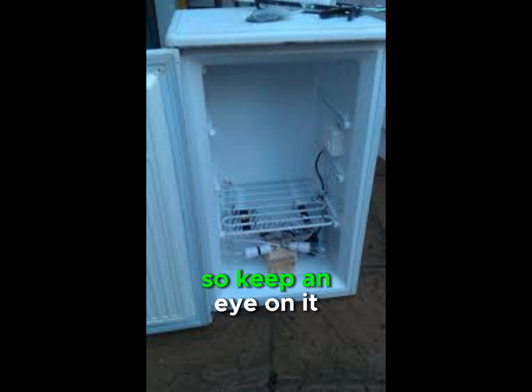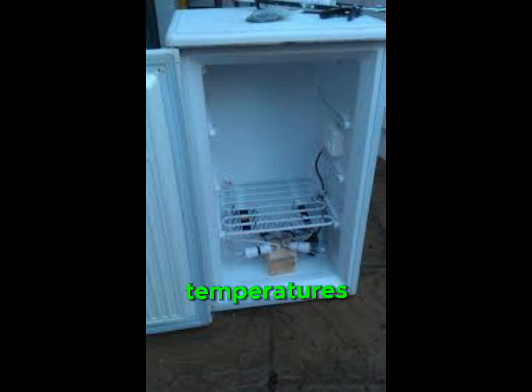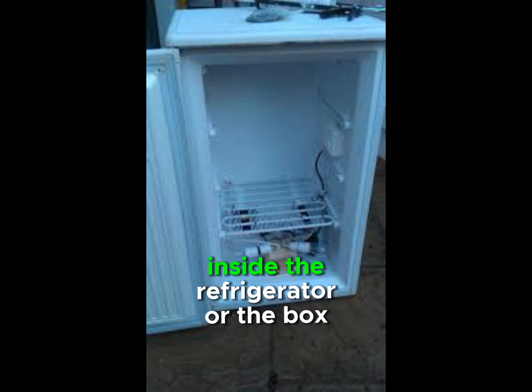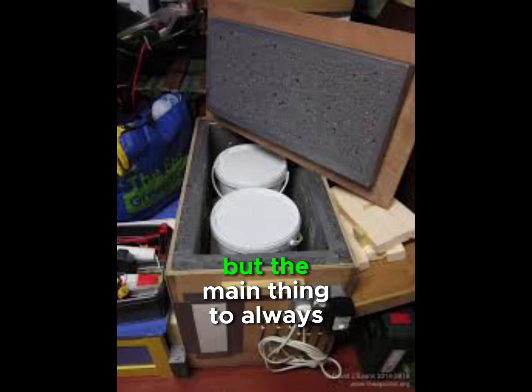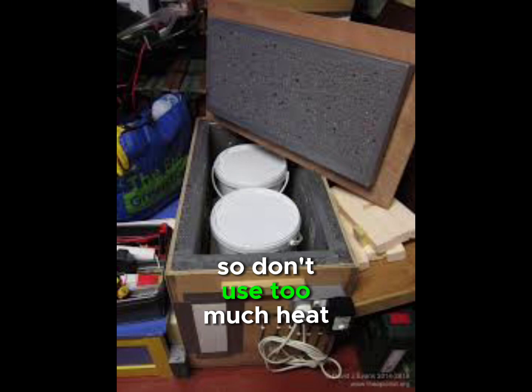Keep an eye on it — you don't want to burn anything down. You want to monitor your temperatures. Some people will put a fan inside the refrigerator or box they're using, so drill a hole to run an electrical cord in for a fan. But the main thing to always remember is: go low and slow. Don't use too much heat.